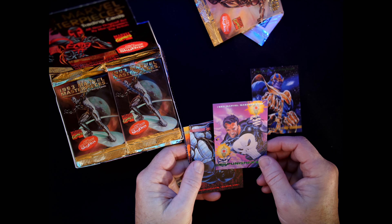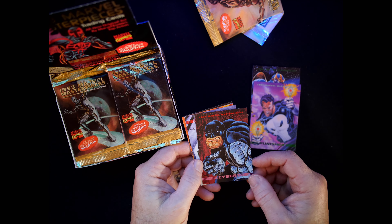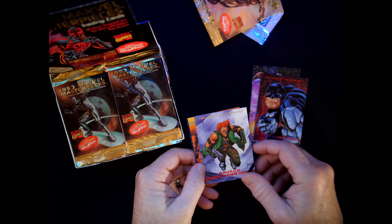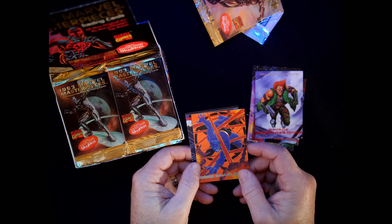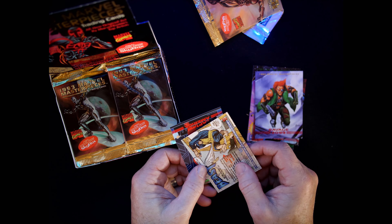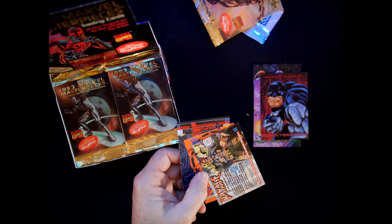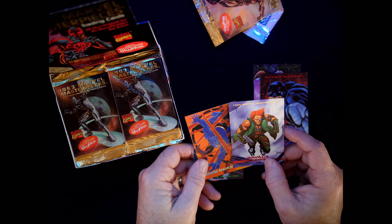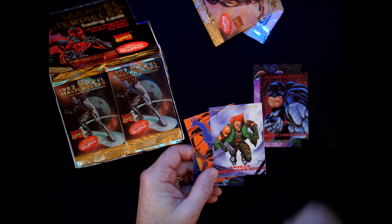I do love the art for these. Oh look at that — Cyber. Ravage 2099. I love the colors that are used on these. These are Masterpieces, so they're painted. I have the artist information on Jeff Allender's checklist. Number 44 was painted by Joe Jusko — I didn't know he was in '93 as well! Awesome. There's his signature right there. Love it.